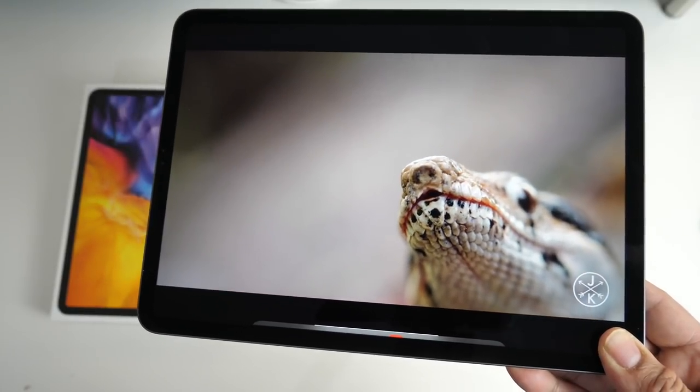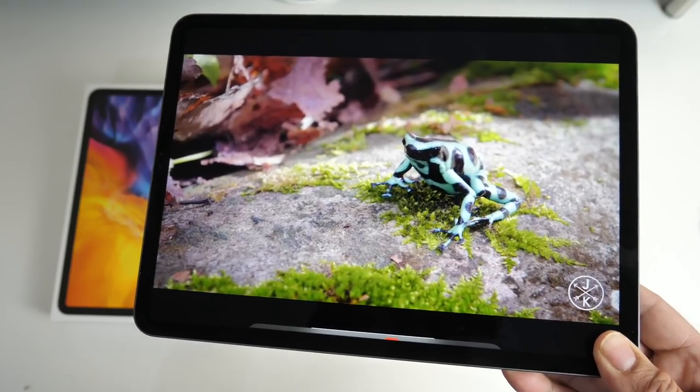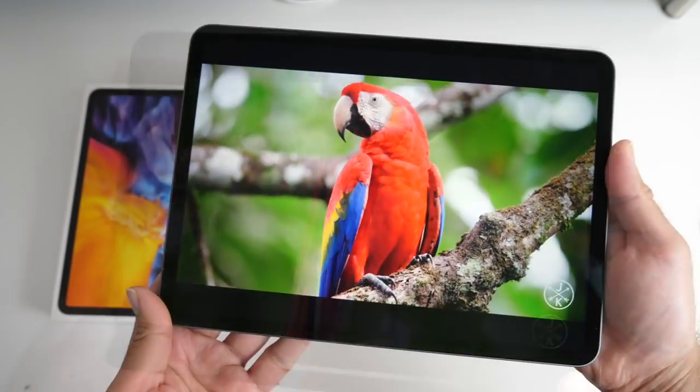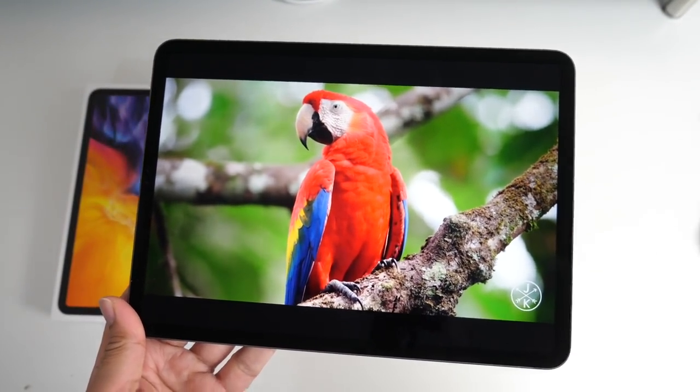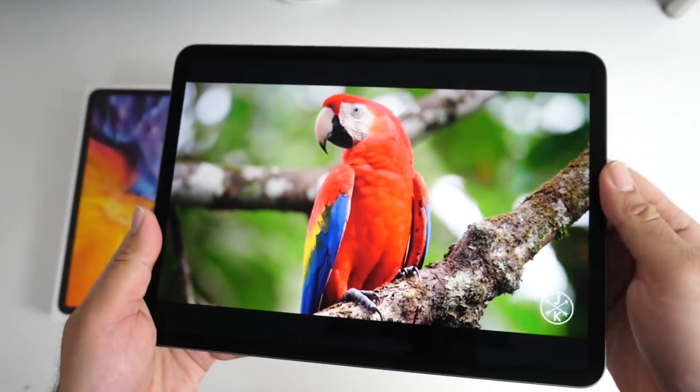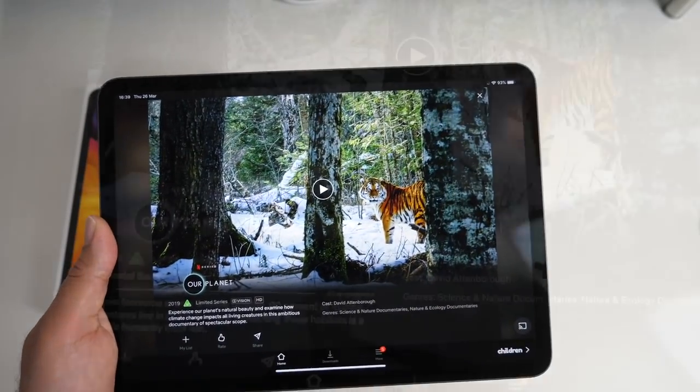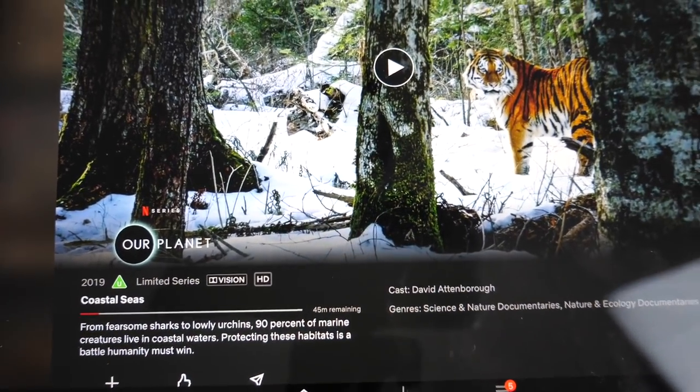Watching videos and movies on this looks absolutely amazing, but due to the aspect ratio of this iPad the videos don't actually play completely full screen — you get some black bars. You can stream a maximum of 1080p HDR on YouTube and it also supports Netflix HD with Dolby Vision.